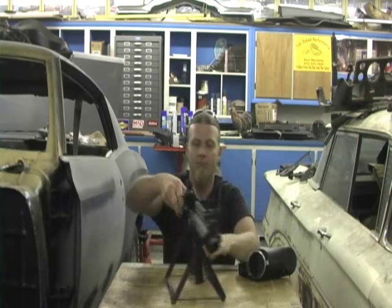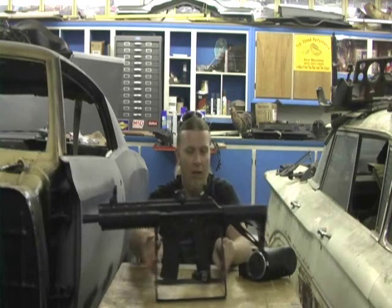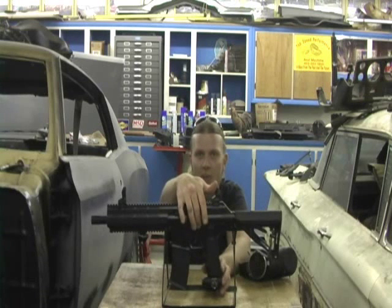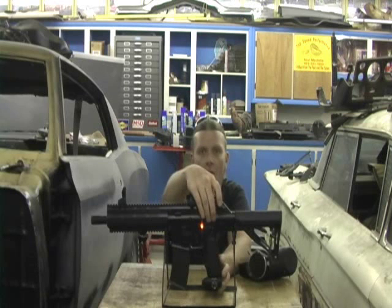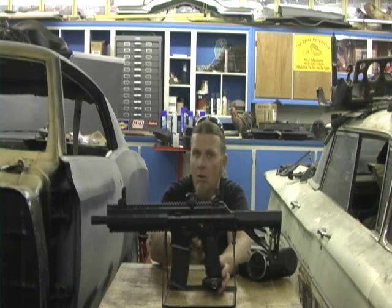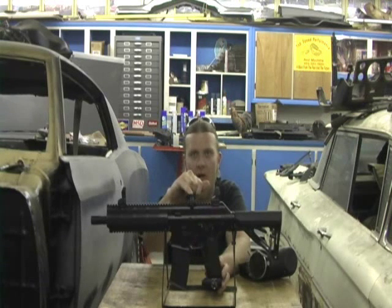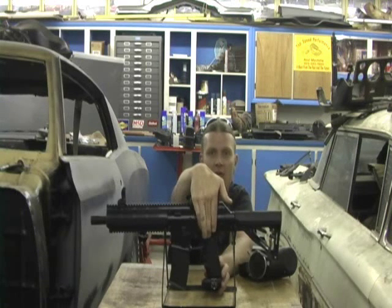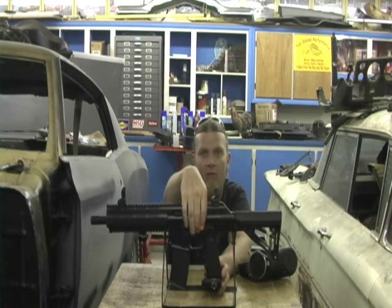I'm going to turn the marker around. As we all know, if you just press the power button to turn the marker on, the marker is now on. We're going to flick it down into full auto. Nothing — you don't hear anything. That's because the eye is on and it says there's no ball in the gun, so it's not going to fire. So we're going to flip it back up into safety and turn the marker off.